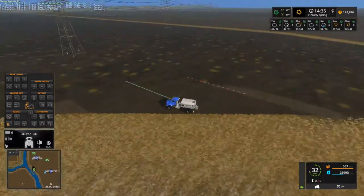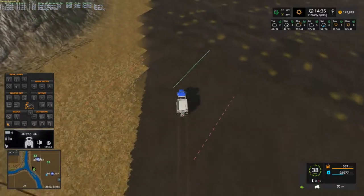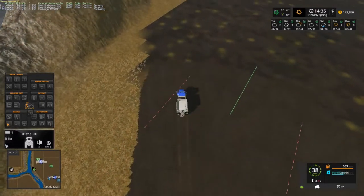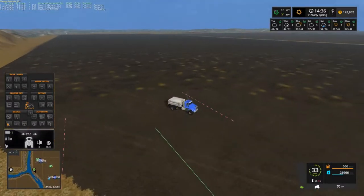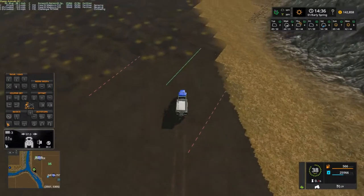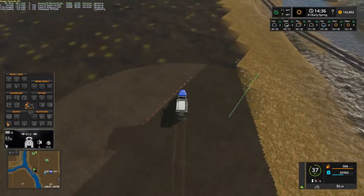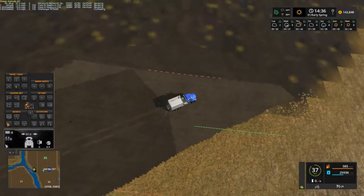Alright, I think he got that done. And right there — this truck, 37 miles an hour spraying, no biggie. Alright, that's all it is. I do like it, and not bad where it came from. It should be right here somewhere — right there. And see right there, that ain't bad either.